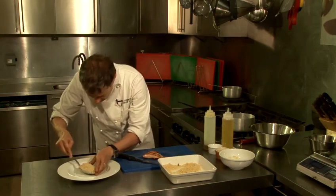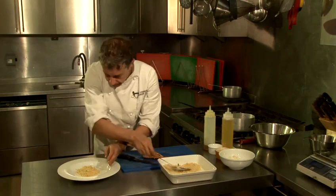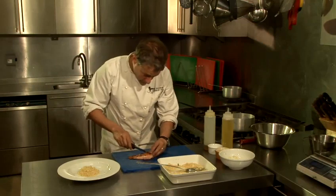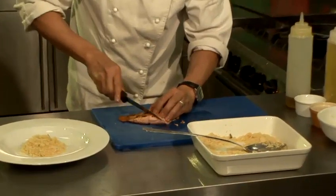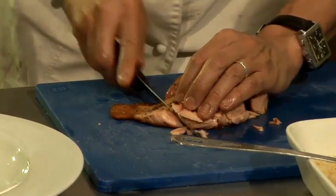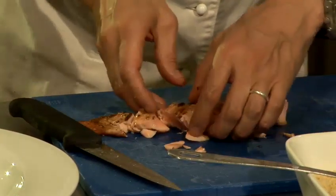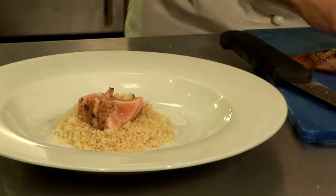I'm going to lay the couscous in the centre of the plate, as close to the centre as I can. This fish has been cooked so it's going to be beautifully pink in the middle. If I just cut it into little strips — it's almost like sashimi actually. I think this is how you would serve the perfect fish couscous. Look at that. Fantastic. And there you have the perfect fish couscous.